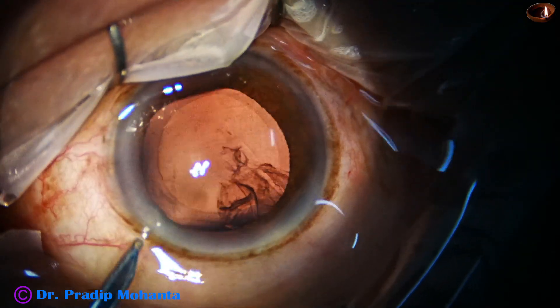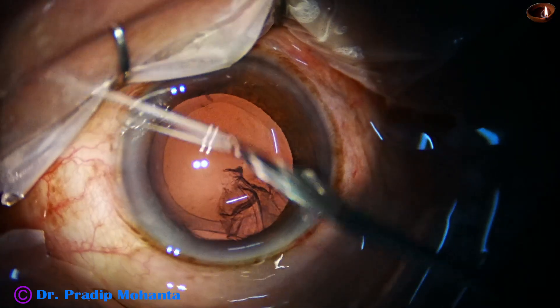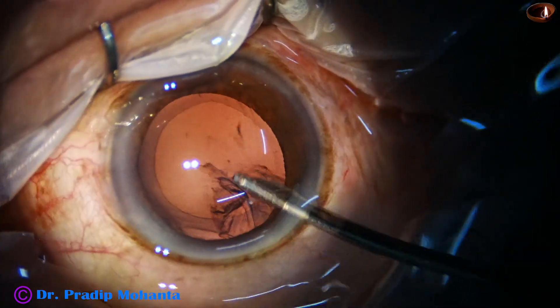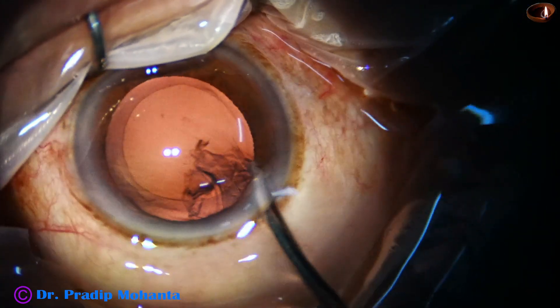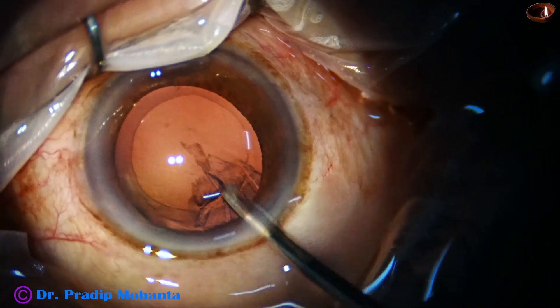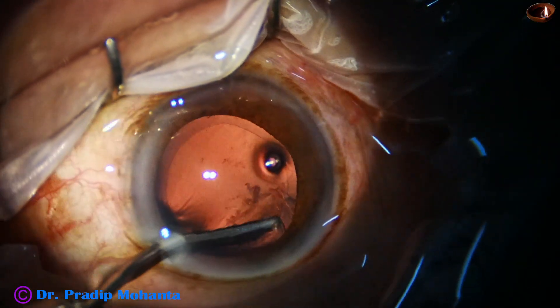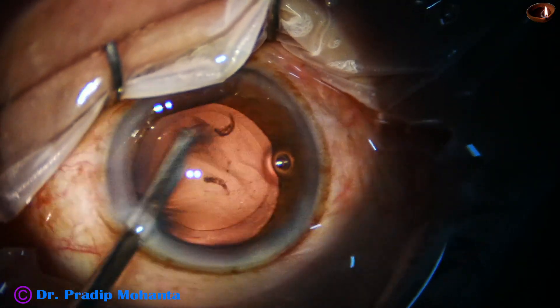Yes. The sub-incisional cortex — there is a small bit of epinucleus. We have to remove that first. Yes, it has come out this time. And now the sub-incisional cortex is removed.